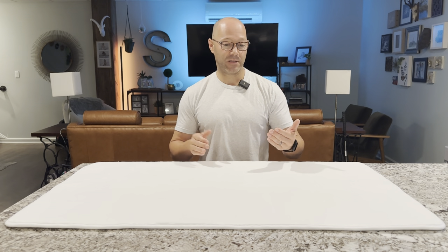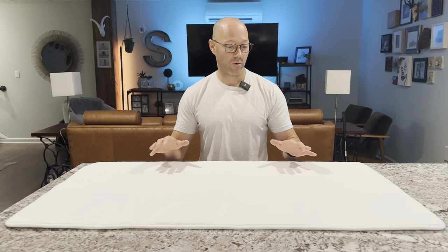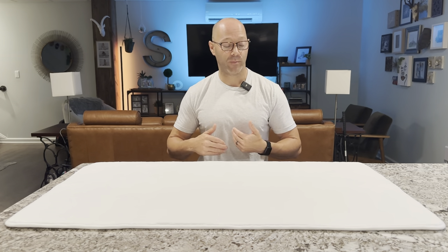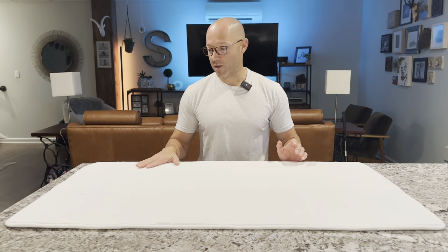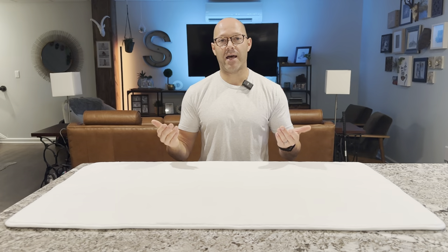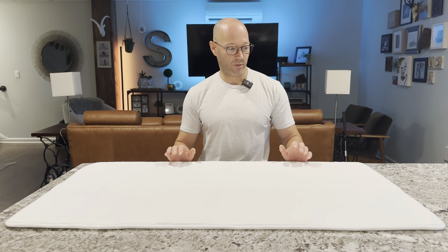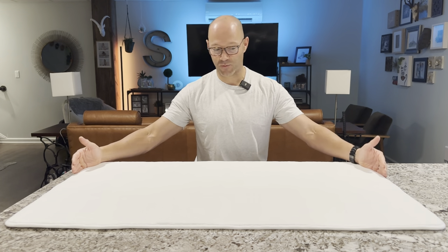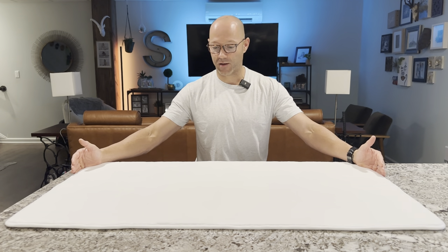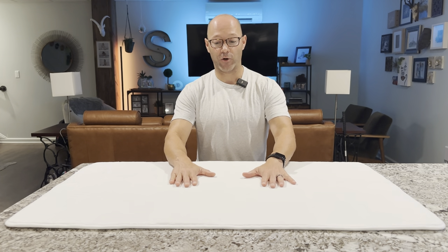I wasn't sent this product and I wasn't paid to make this video — I just did this review of a product that I personally purchased because I need it for my bathroom. I just don't think it's worth sending back to the company because it had little folds in it, so I just steamed it out. Made it super simple. This is going to be a great addition to my bathroom — I love the white, the size is perfect for a bathtub, and I can't wait to stand on it after getting out of the shower instead of stepping on the cold tile.